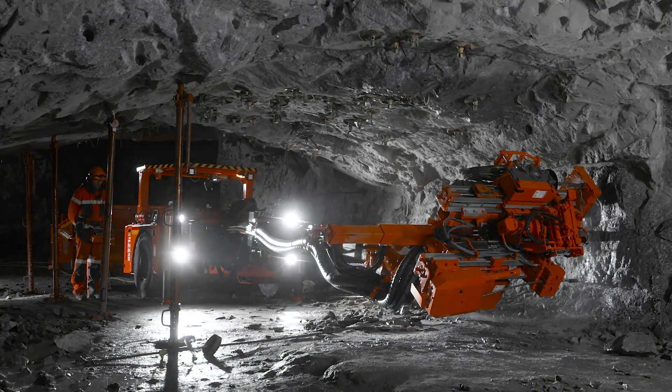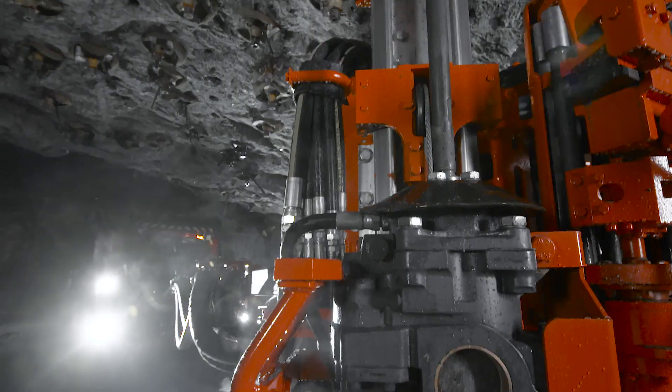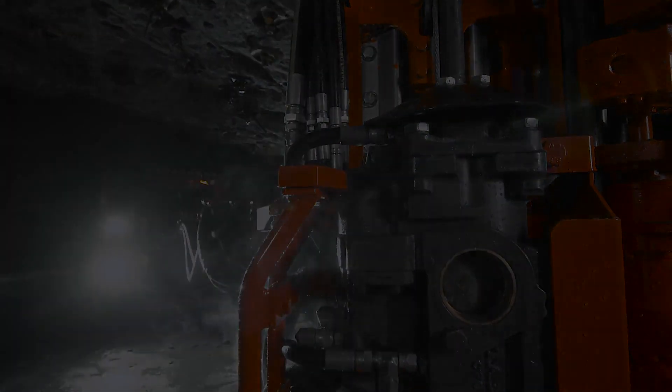Automatic functionality, safety and productivity in low-profile cable bolting has arrived. The Sandvik DS221L.